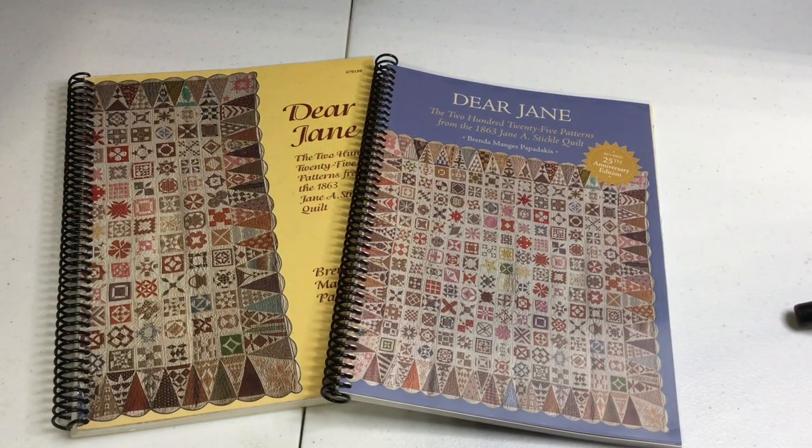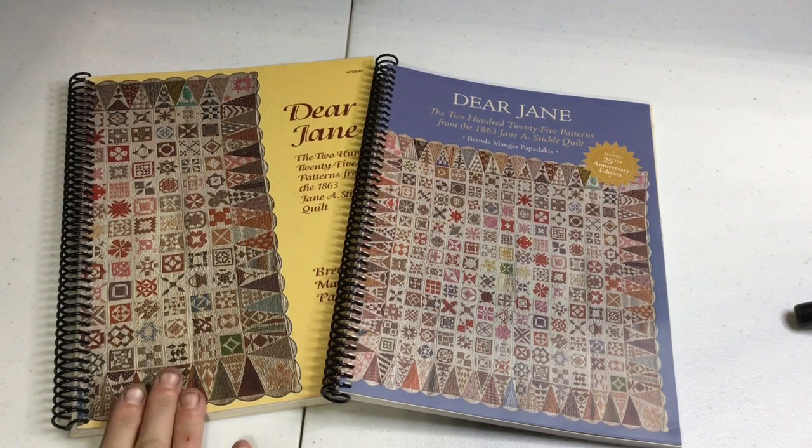I'm ready to start my second colorway of my Dear Jane quilt. You're probably thinking I'm insane to make another one, but I really want to make it in a different colorway.